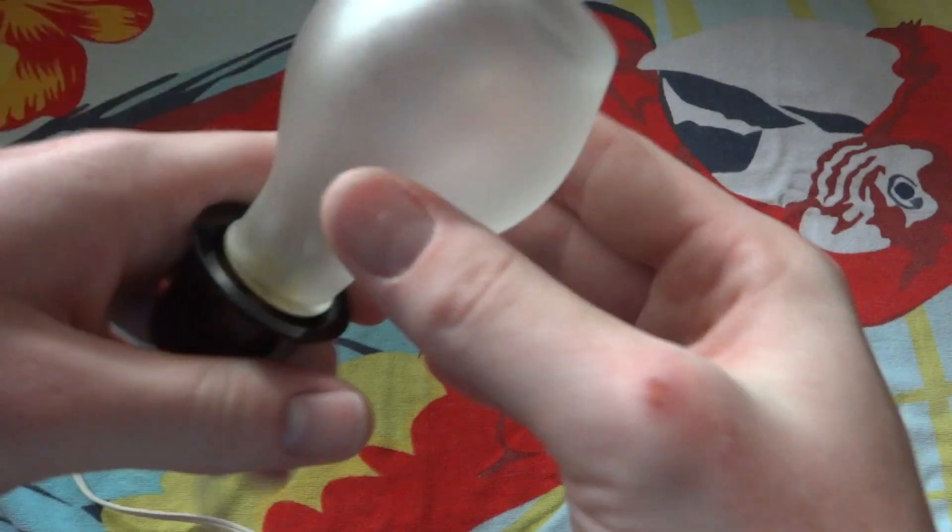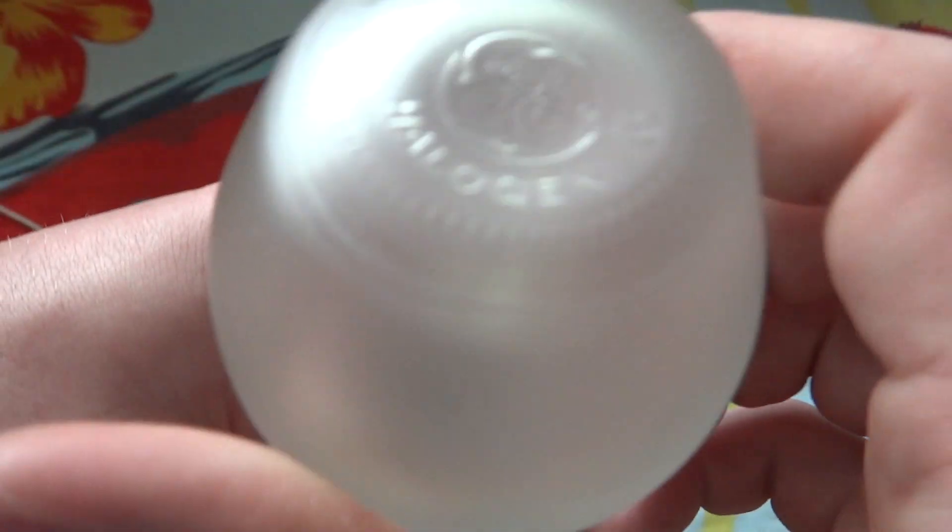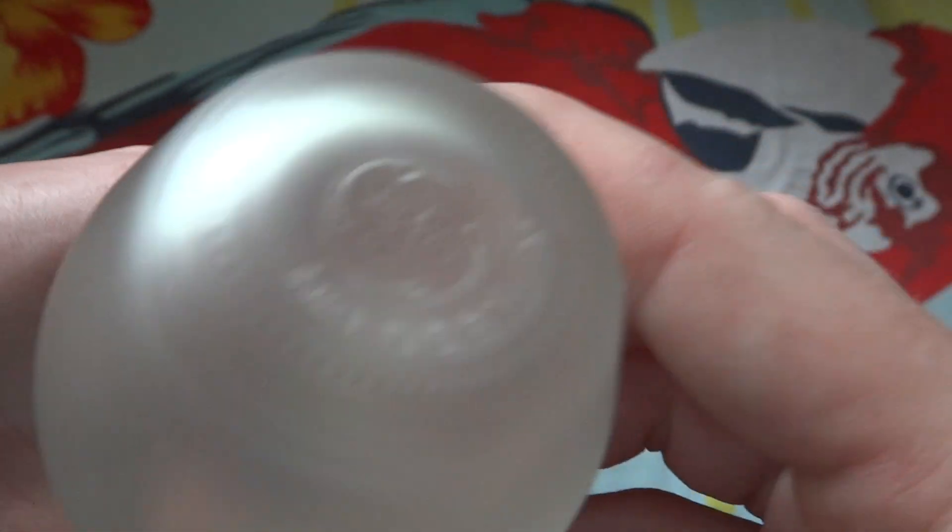I'll put this bulb in here. One interesting thing is that the top is cut off, so you can kind of see how thick the glass is. On the top you can see 'GE Halogen' and '12' — must be a date code or something.